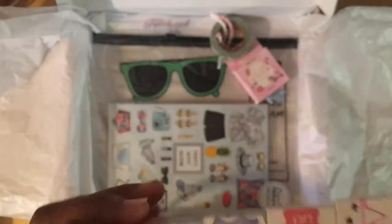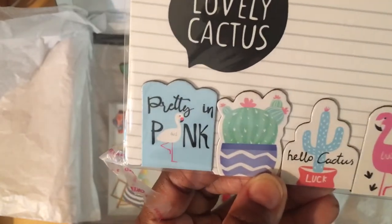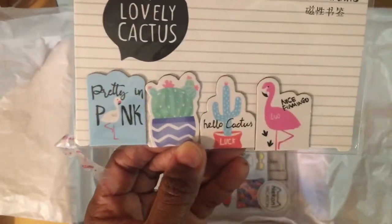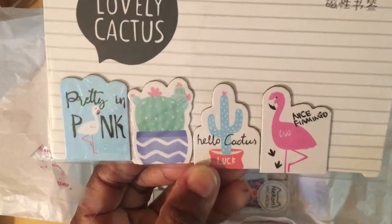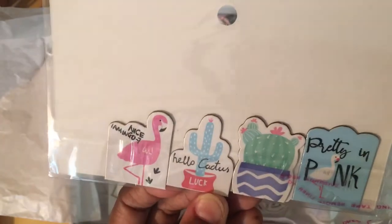There are also bookmarks — one that says 'Pretty in Pink,' a cactus one with 'Hello Cactus' look, and a cute flamingo one. Here's what the backs of those look like — so cute! I have a long reading list so I'm going to be excited about these.